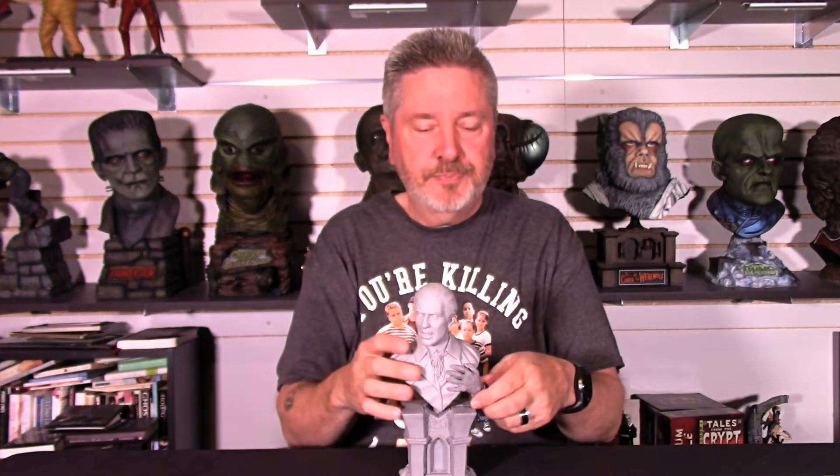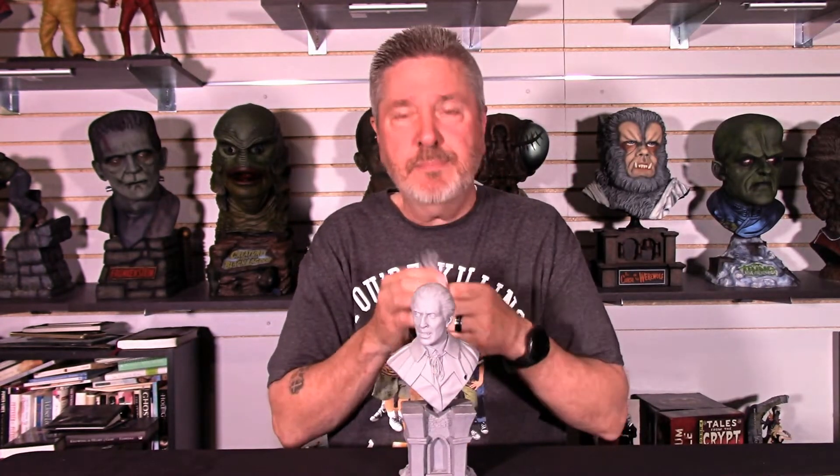It comes in three parts. You get the hand, as you can see here — very nicely done. Everything on there is just beautifully done. You've got the ring, the crest, and you've got the veining. Very, very minor seams. Also there's a little plug on the back of the hand, which is nicely hidden to attach Christopher Lee. Well thought out.